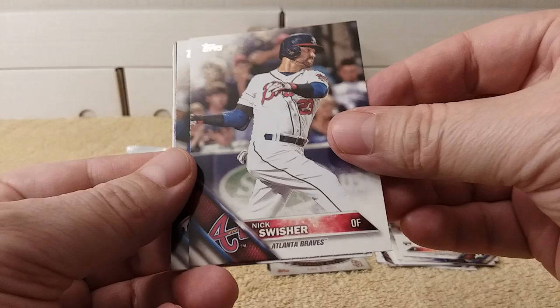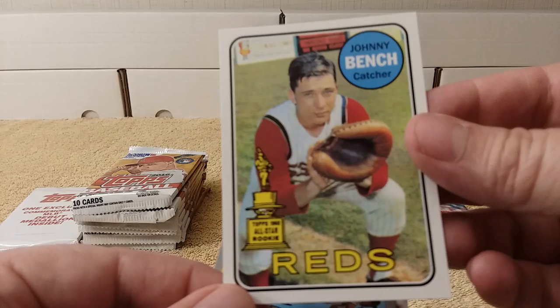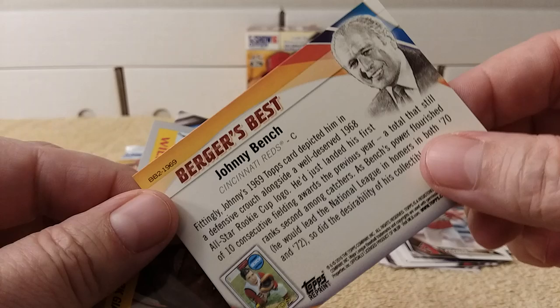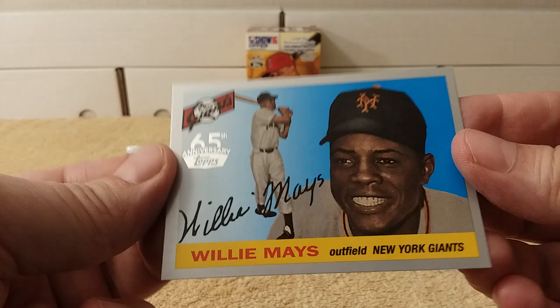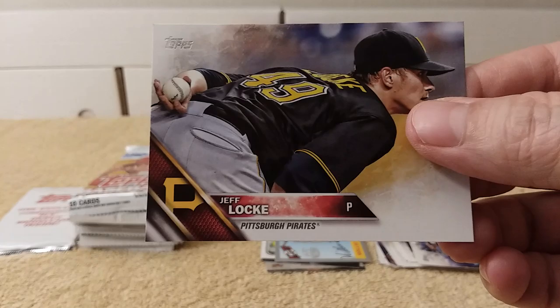Guido Knudsen rookie card, Nick Swisher, Lucas Duda, Chris Ruzin, David Peralta. Tribute to the Kid — Ken Griffey Jr. — nice, pretty cool. There's a Rookie Cup card. Johnny Bench replica — oh, that's one of those Burger's Best. And there's Willie Mays, 65th anniversary card. Travis Wood and Jeff Locke round out that pack.